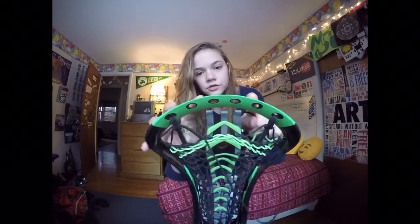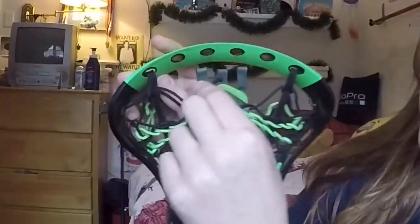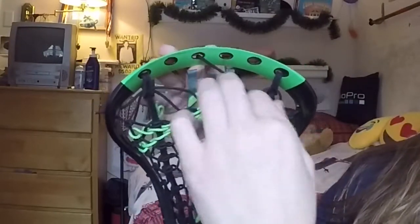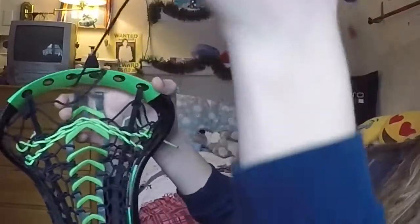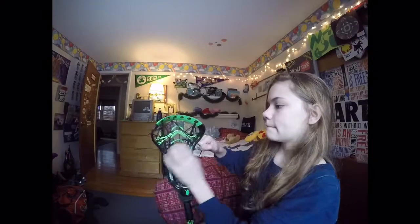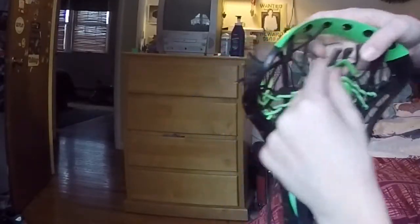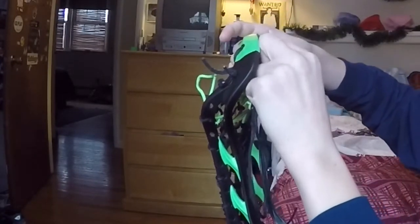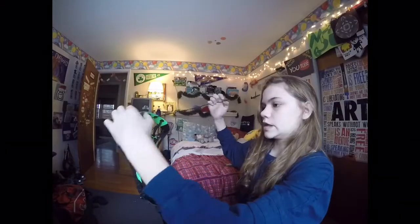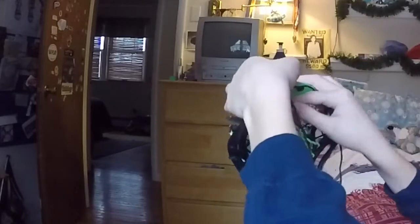Sometimes there aren't extra holes, but usually there are, but you don't have to go through them. So you're going to go to the next hole, go through the front of the scoop, pull it around the back, and go over this slack right here, like that. And then you're going to go through this runner hole, like so. Pull it tight — you want your top string pretty tight because if it's loose, it just won't be good.